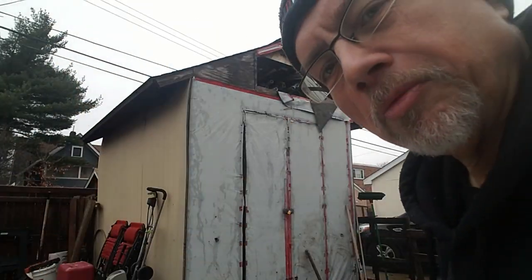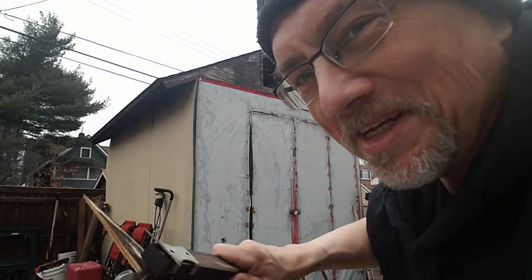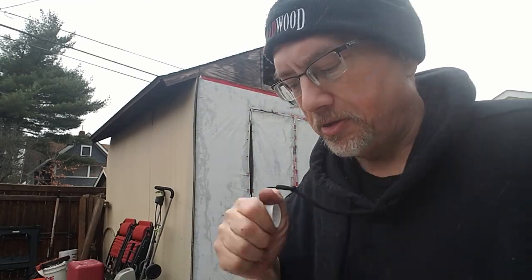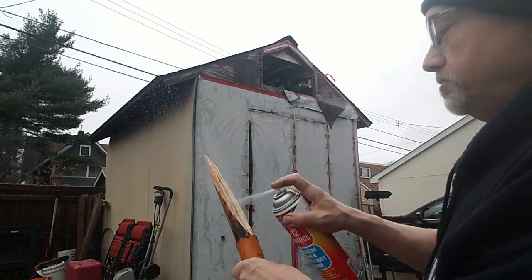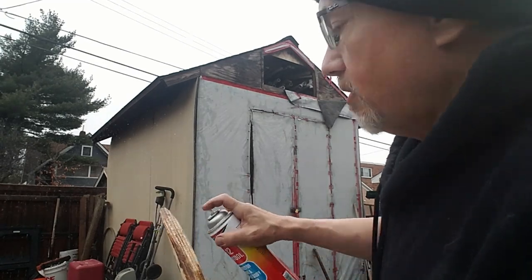We're actually having a power outage today — can you believe that? I know, this is exciting. I'm going to try this. I don't have brake cleaner but this will do a good job. This is a solvent and solvents actually work really well with JB Weld — they will thin it a little and get it into the wood grain.